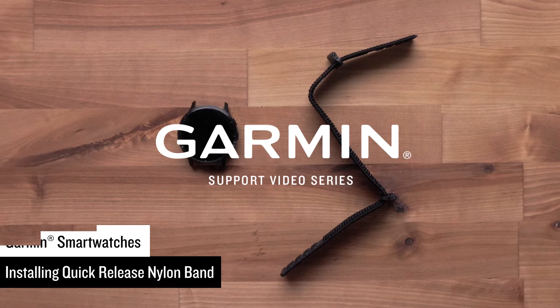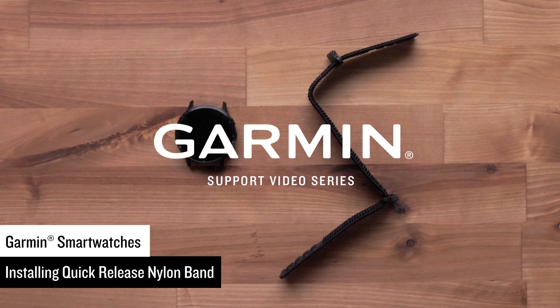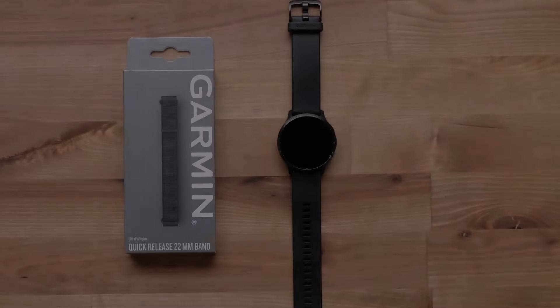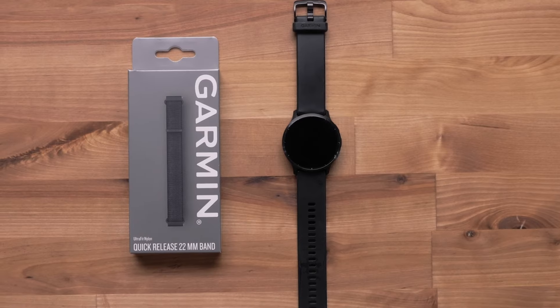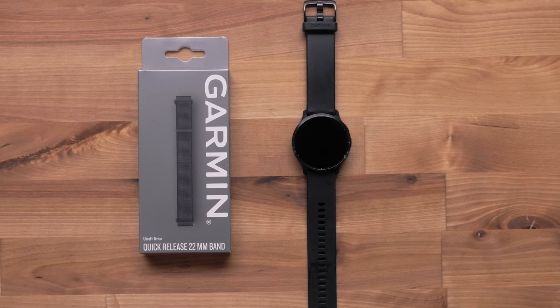In this video, we will show you how to install a quick-release nylon band on your compatible Garmin watch. Garmin's quick-release nylon bands come in three sizes: 18, 20, and 22 millimeter bands.